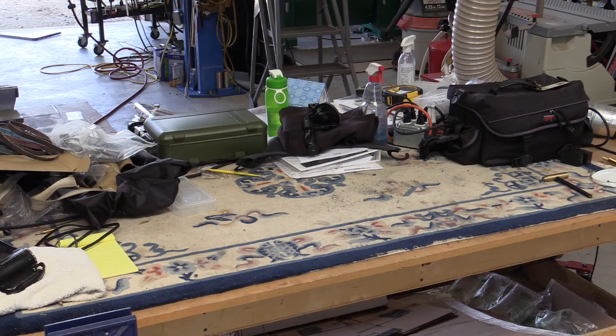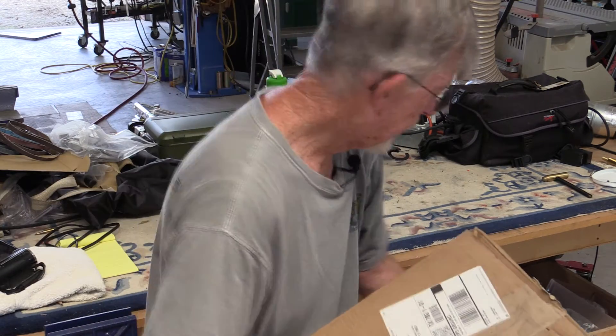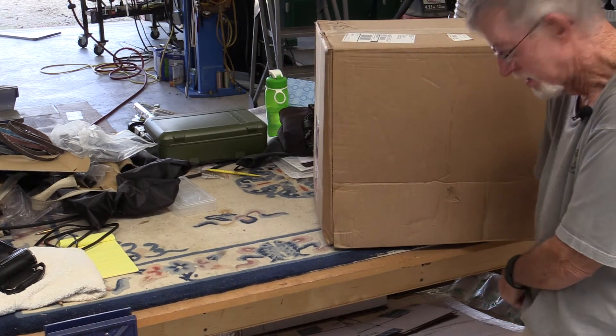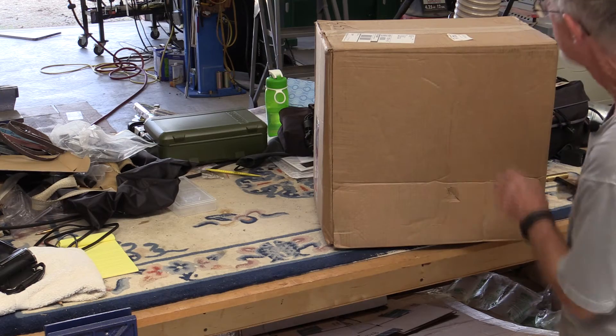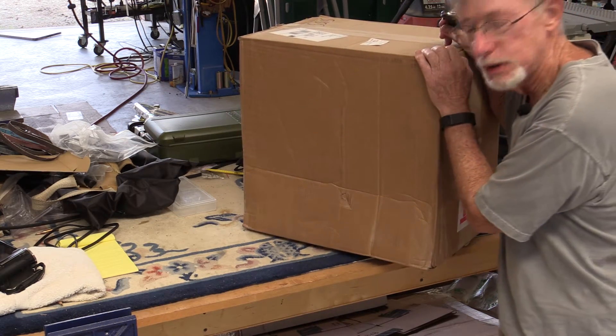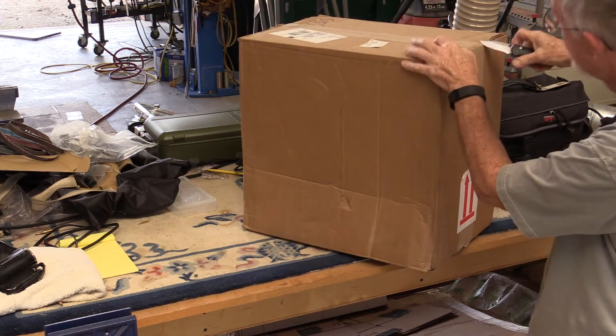All right, let's do an unboxing video. Those are always fun. Here we have an ESAB Mini-Arc 161LTS, and I only found one or two unboxing videos on the internet of this one, and they're not very good quality, so I thought, well, let's just make a better one.